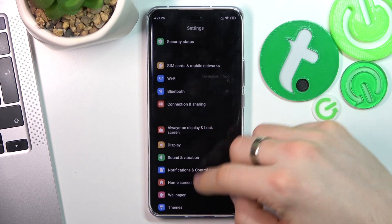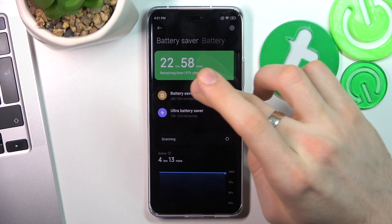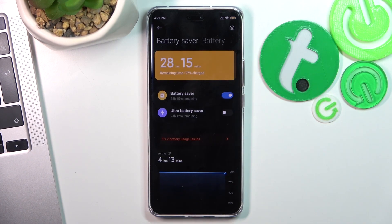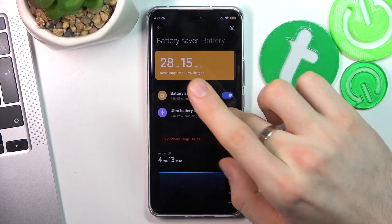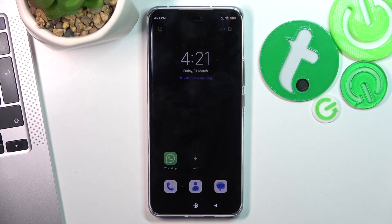The last thing you can do is scroll down, find Battery in settings, and enable Battery Saver mode. Click OK, and in this way your smartphone will last really long — as you can see, my smartphone will now live longer than one day. If you enable Ultra Battery Saving mode, you will only be able to use several applications, but your smartphone will last several days.